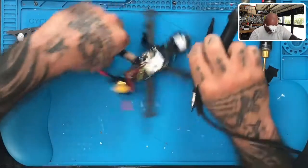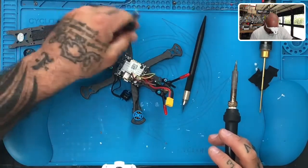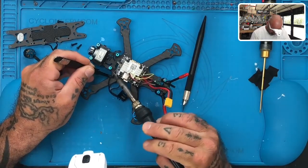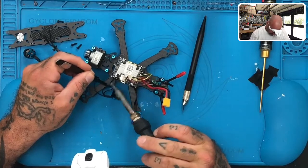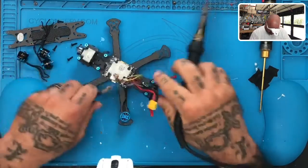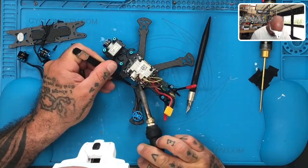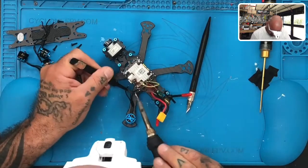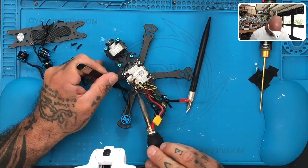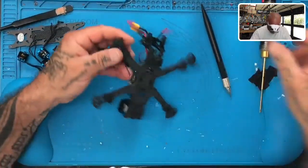Put those two aside, put this side here. Do the same thing again, make sure you get this wire out of the way. Now that that's done, get any little bits of solder off the table.